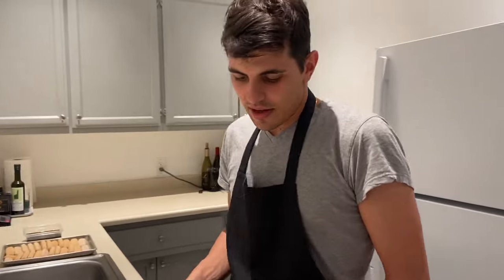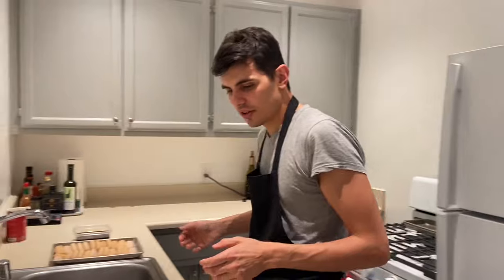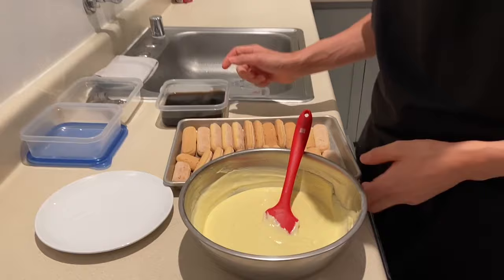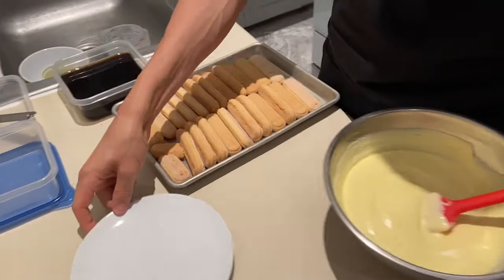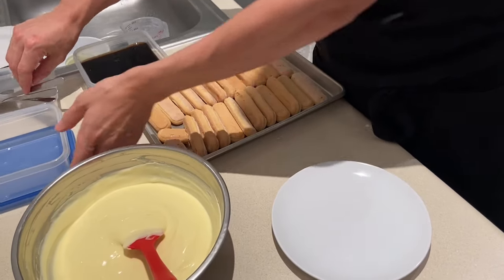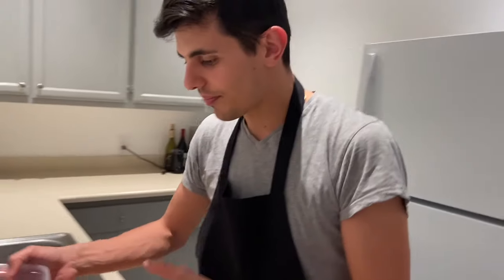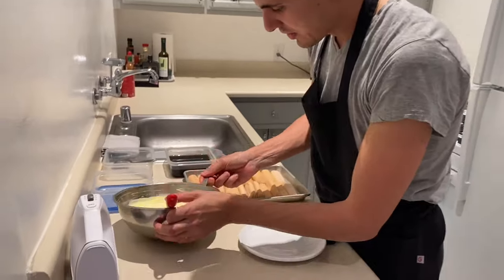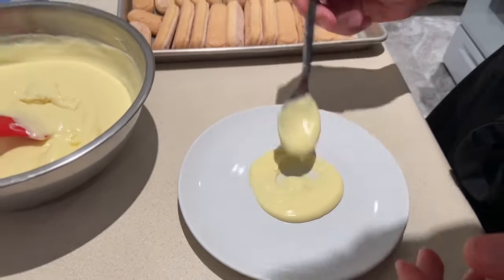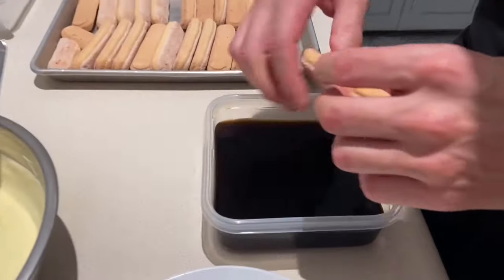We start to incorporate everything slowly. Once our ingredients are all well mixed and we are sure it's not over-whipped, you can start to plate. If you want to do it straight on a plate, or you can put it in a tray and eat it later. We'll show you both ways.